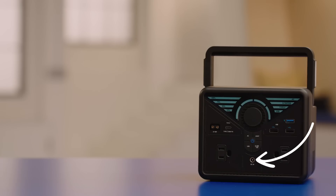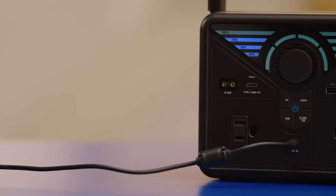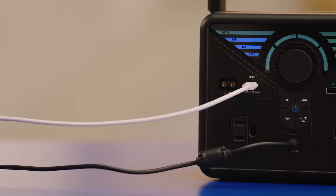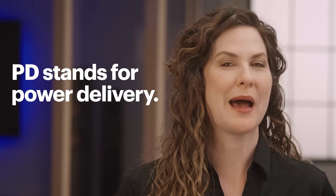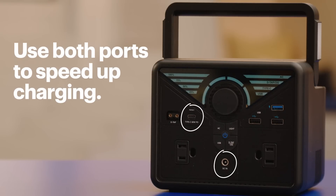First let me show you how to set up and use the Phoenix 300. Start by using the provided charger cable into the wall and into the DC in-jack of the Renogy Phoenix 300. You can use the included charger, a compatible solar panel using the included adapter cable, or even using the USB-C PD port. The PD stands for power delivery.